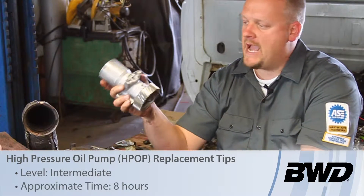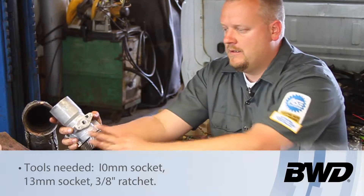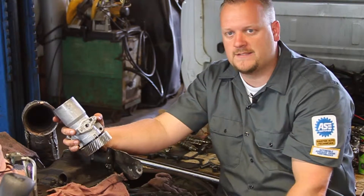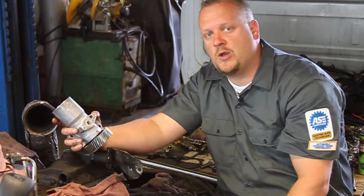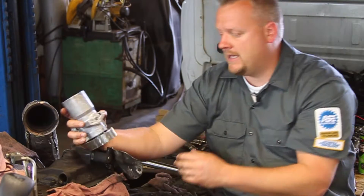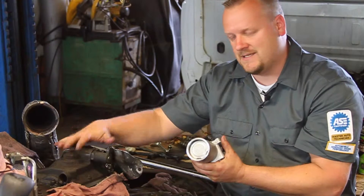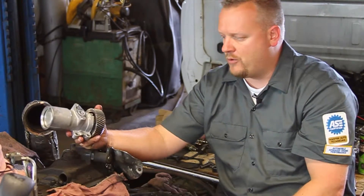Let's take a look at replacing the high-pressure oil pump on this 2003 Ford truck with a six-liter Power Stroke diesel engine. As you can tell, we've got the cab lifted off the truck and the rocker heads off — we're doing some additional work in here. While we're in here, now is a good time to go ahead and replace this pump. Otherwise, if the cab was on, you'd be removing the turbo and probably removing the exhaust Y-pipe in order to access this particular housing which covers up the high-pressure pump.